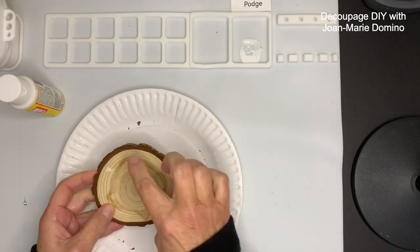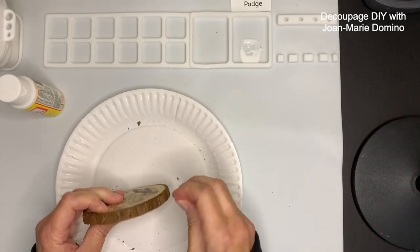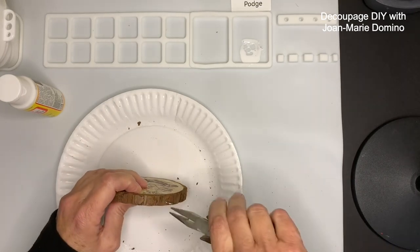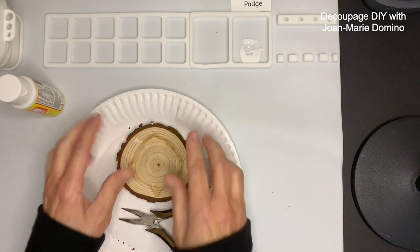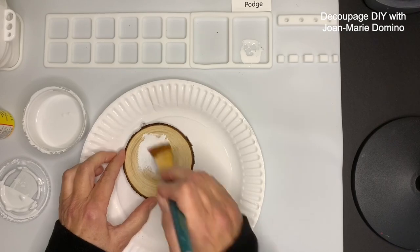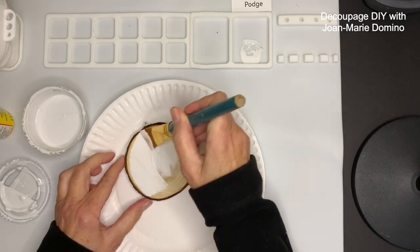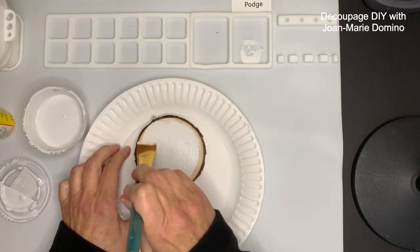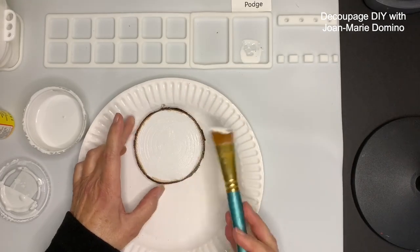Now we're on to tip number two — this is very important because you want to know what the top of the wood slice is. That's a little eye hook, and these happen to be pre-drilled. I put the link below. You just want to get that eye hook in there — I'm using a plier. Now you know what the top is and you'll be able to get the image on nice and straight. Next I'm going to put a coat of white paint on. I'm using Rust-Oleum's chalky paint — this is called Linen White. It gives really good coverage without being too thick.